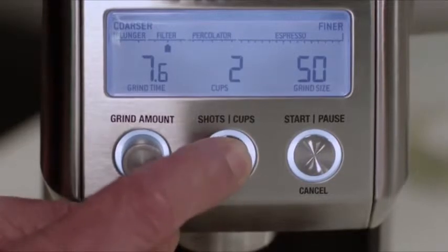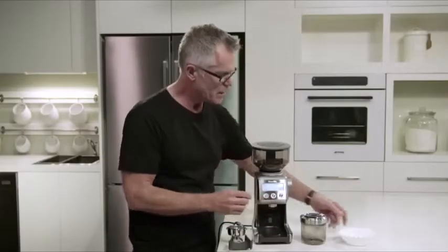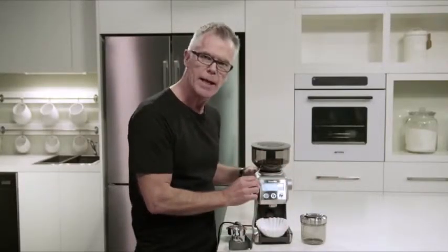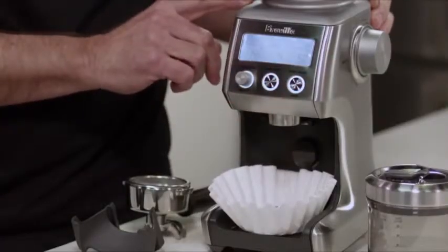All we need to do then is select the number of cups that we're going to brew — I'm going to brew four cups. Then we just need to insert our paper filter basket into our grinder and press the start/cancel button to begin the grinding process. And there we are — we're ready to brew our drip filter coffee.